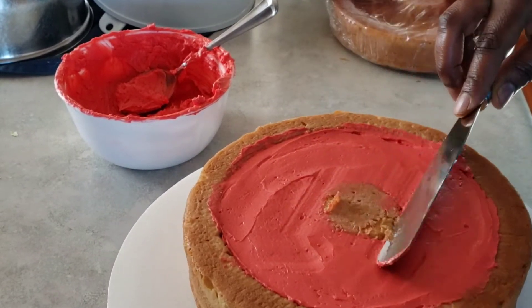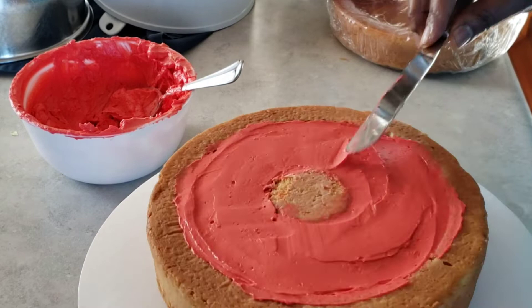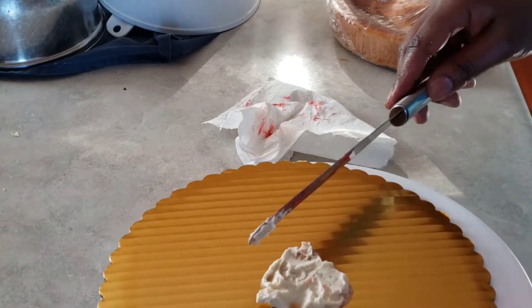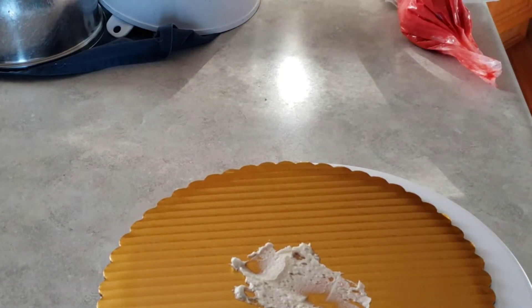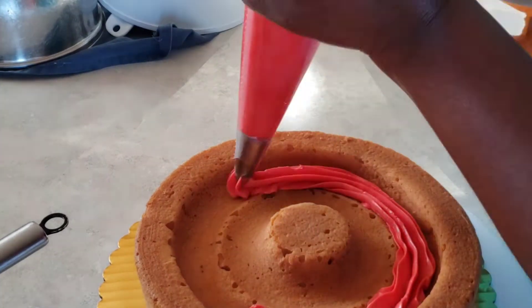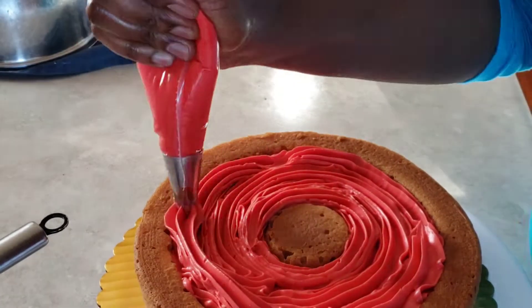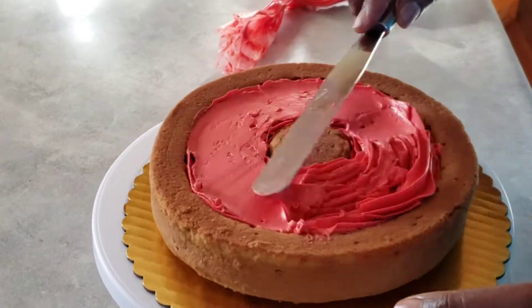When the bottom one is level, I'll put it in the fridge to chill while I also fill the smaller one. It's good for the icing to firm up before we do the next step. The cakes are actually eight-inch cakes. I'm going to put the icing in that space just like I did with the bigger cake, level it, and then put it in the fridge to chill because we need the icing to be nice and firm.